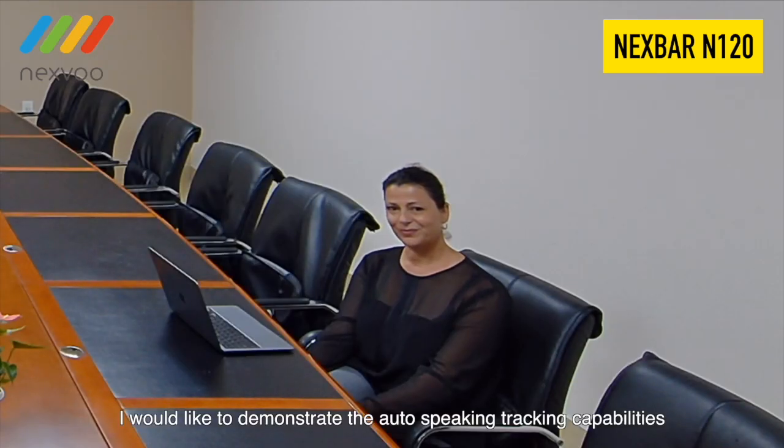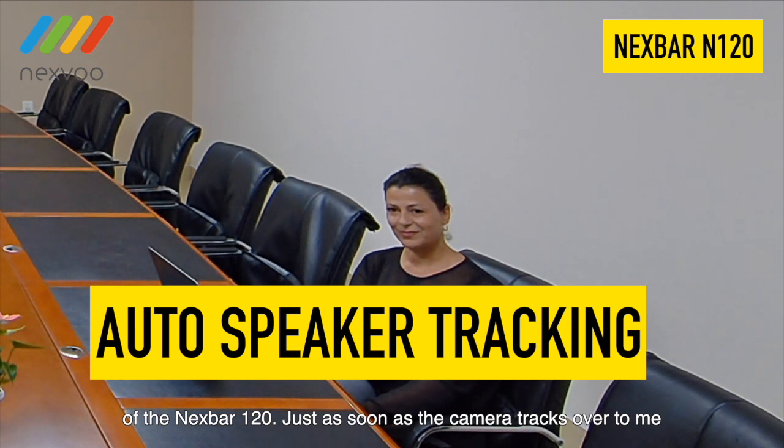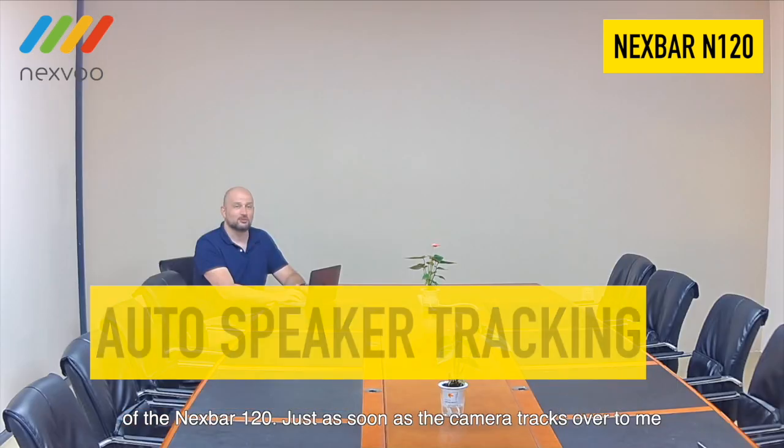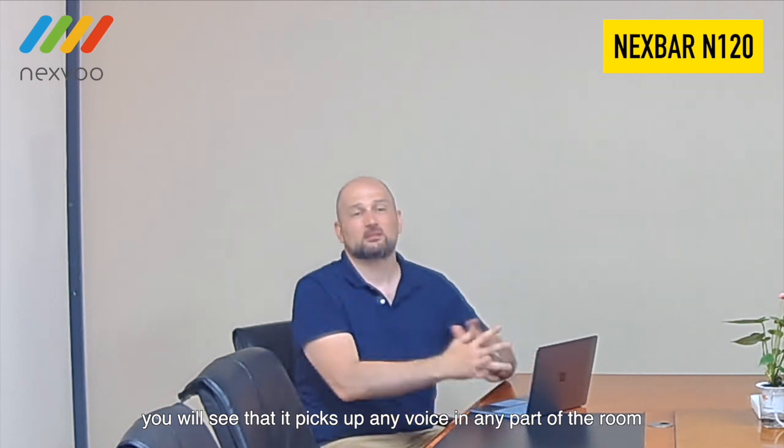I would like to demonstrate the auto-speaker tracking capabilities of the NexVar N120. Just as soon as the camera tracks over to me, you will see that it picks up any voice in any part of the room, as long as it is prominent.